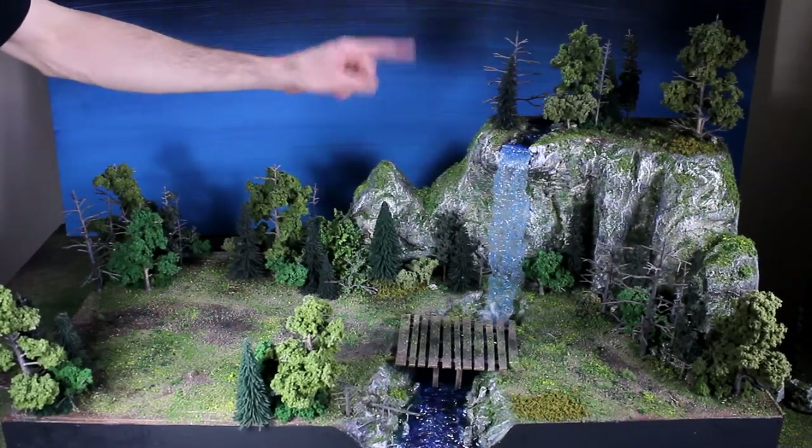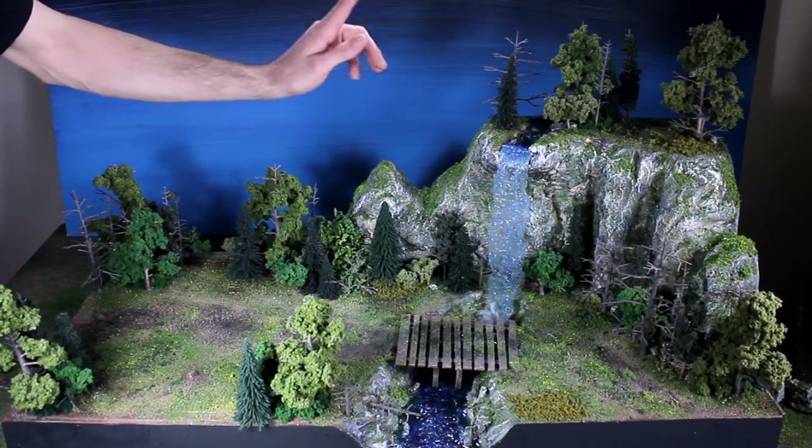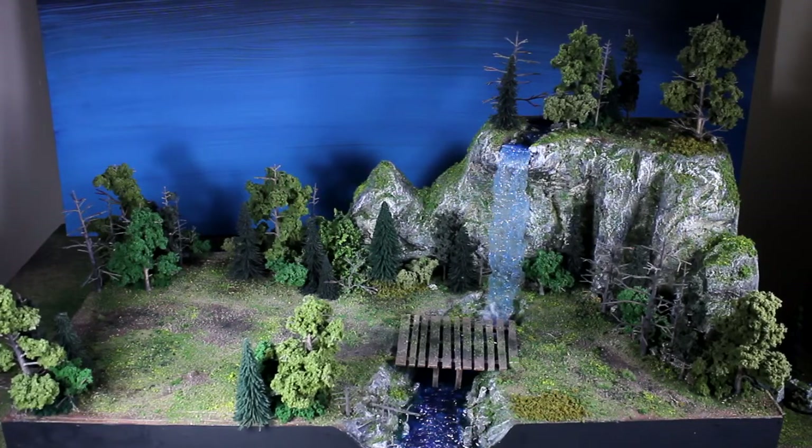I hot wire foam cut it, and then I used some kitchen knives and showed how to do a different cutting method. I did some plaster on there, and then two types of painting: dry brushing, and underneath that is a leopard spotting model railroad technique.